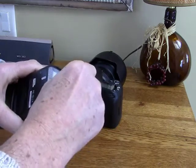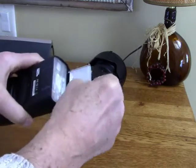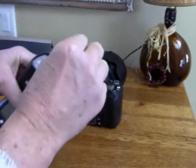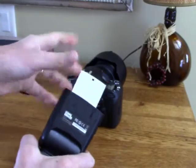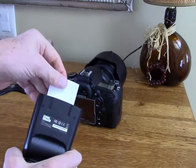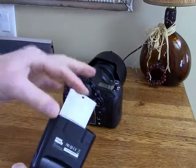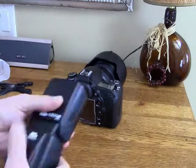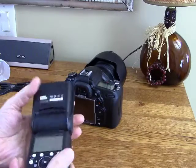Up here you have a wide panel that will widen your flash coverage, and you also have a reflector which will get the sparkle in people's eyes if you want to use that. This reflector is a little flimsy — not quite as good quality as what I have on my Speedlite — but it serves its purpose.